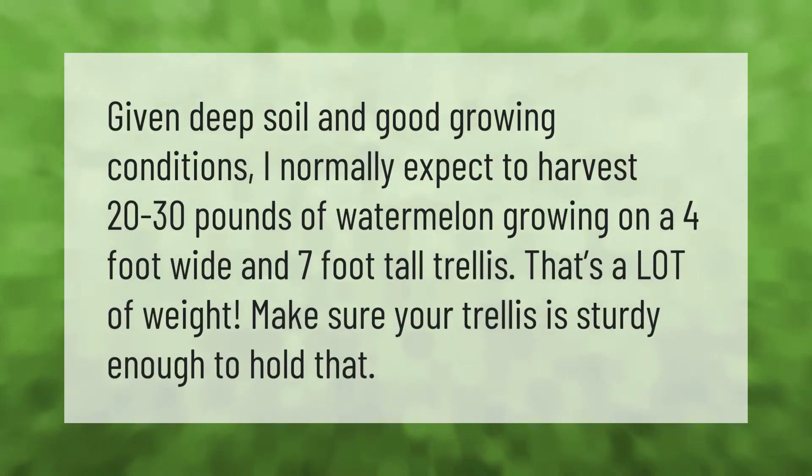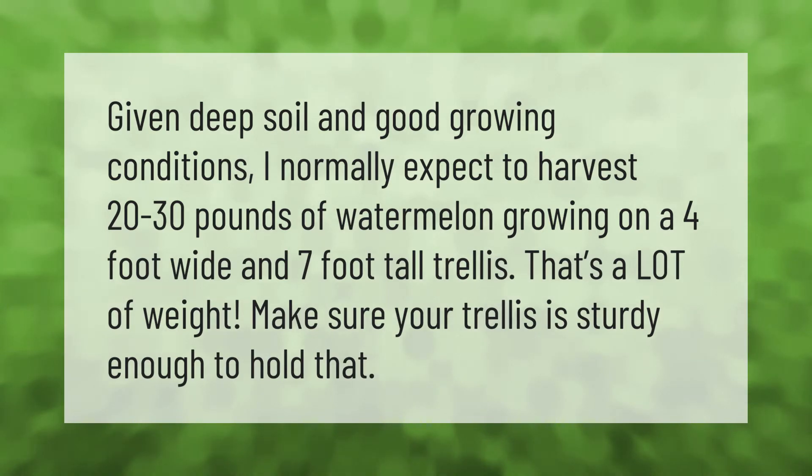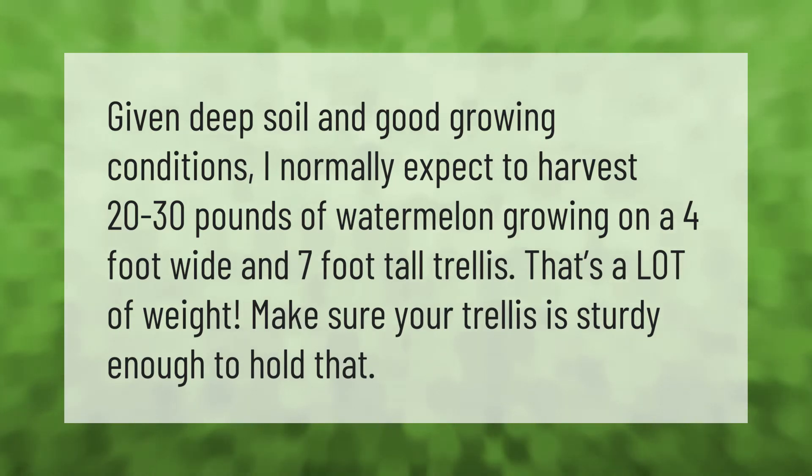Given deep soil and good growing conditions, I normally expect to harvest 20 to 30 pounds of watermelon growing on a four-foot wide and seven-foot tall trellis. That's a lot of weight — make sure your trellis is sturdy enough to hold that.